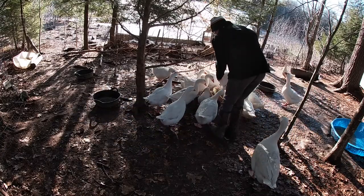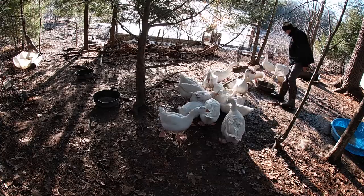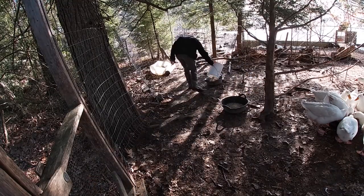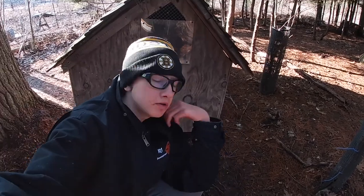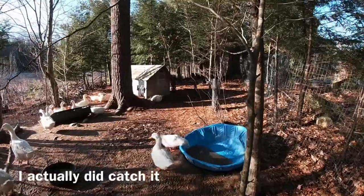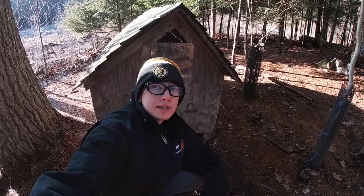I don't give them brewer's yeast in the afternoon because they get all they need in the morning, and it would be hard to do anyway seeing as they're all attacking the feeders. I noticed a goose sticking their head under the fence eating something — geese need to eat sand to help with their digestion. Since it stays relatively thawed under there they can get the sand they need from that spot, so I don't need to provide sand as a separate supplement.